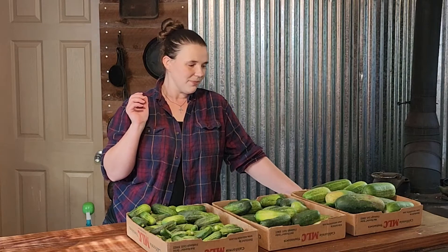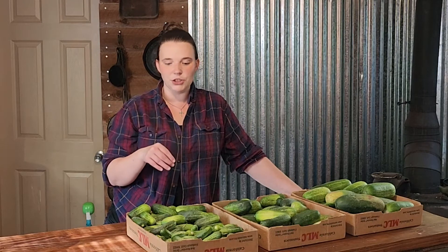The first thing we have to do is wash them all. We did pick them fresh off the vine so they are dirty. Then we are going to take them and put them into ice water baths for five hours — not solid ice, you don't want to freeze them, you just want them to get nice and firm before we do the pickling process.